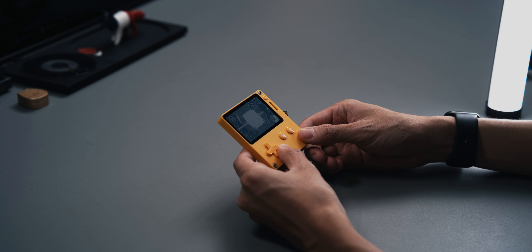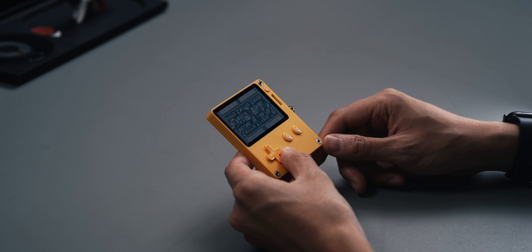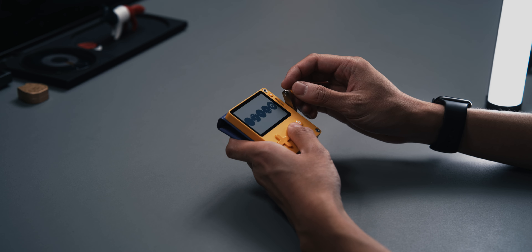When you turn on the Playdate for the first time, you'll be greeted with two games, and then two more every week for 12 weeks, totaling 24 games generously included with your initial purchase. I loved this approach when I first heard about it, and after going through these first 12 weeks I feel it really encapsulates the idea of the Playdate — creating short, fun little experiences that take you on a journey, or a short date if you will. The fact that you don't get all 24 at once also gives you enough time to really appreciate every single title.